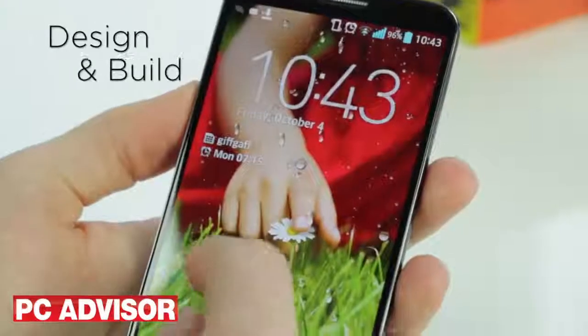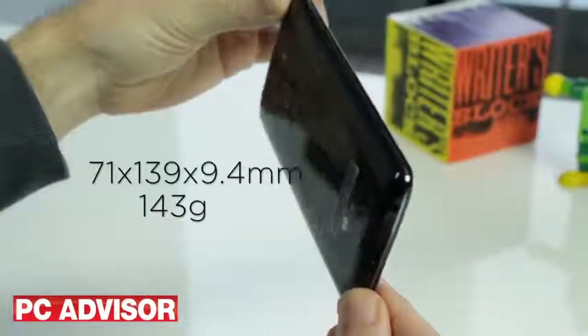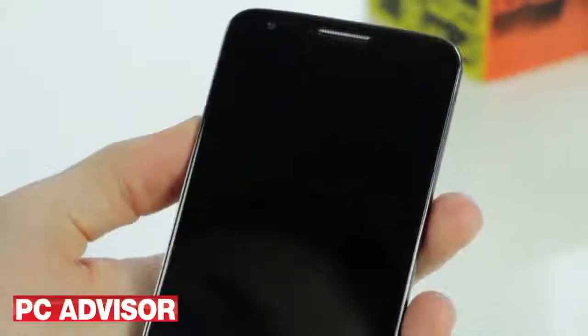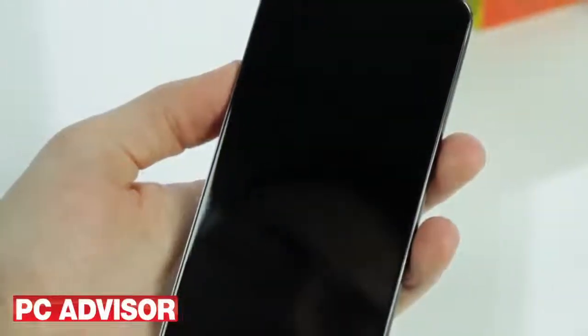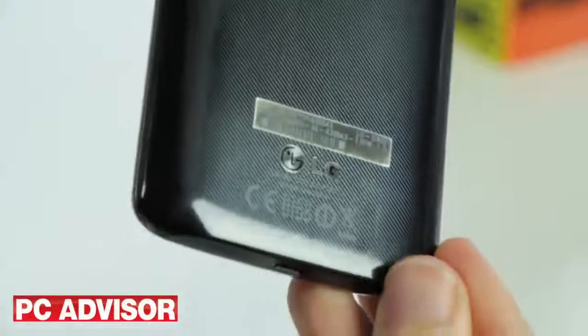The LG G2 looks similar to the Galaxy S4, but flip it over and the handset has a unique fiberglass-style finish. More notably, the buttons have been placed below the camera. We got used to what LG calls the rear key, but a feature called knock-on means you can simply switch the screen on and off with a double tap. Protecting the front is Gorilla Glass 2, and although the rear is plastic, the G2 feels solid and well made.